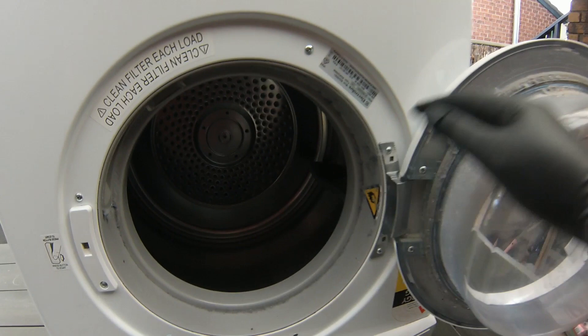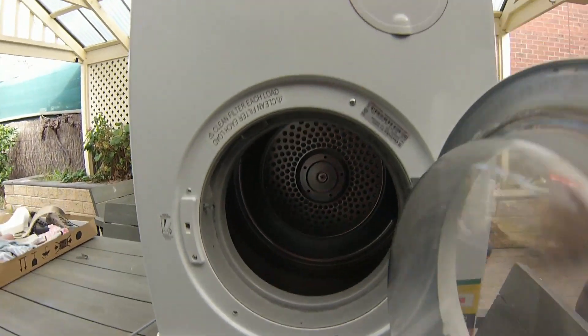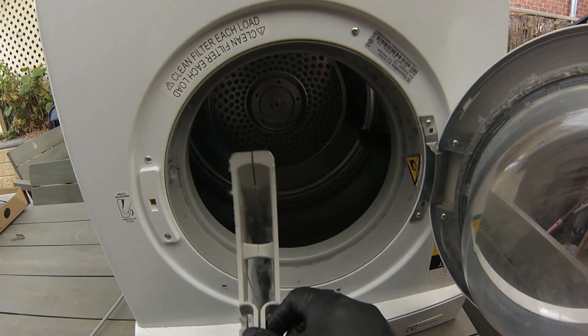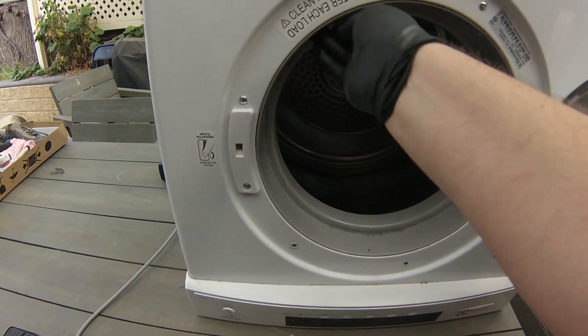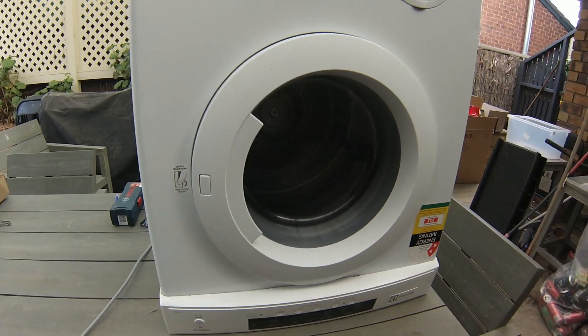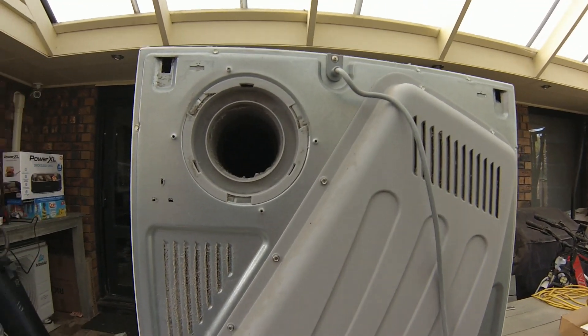For those wanting to know the specs, this is an Electrolux model EDV 5051, a 2250 watt machine. The air filter looks okay — can't see any holes in it, just needs a bit of a clean. That's nothing abnormal. Let's go around the back and start pulling this dryer apart.